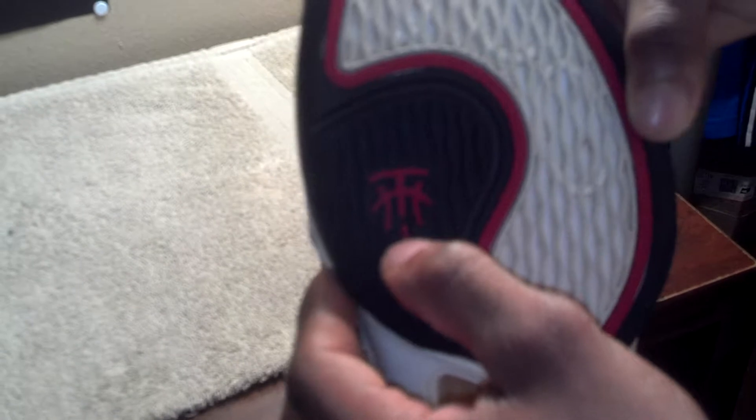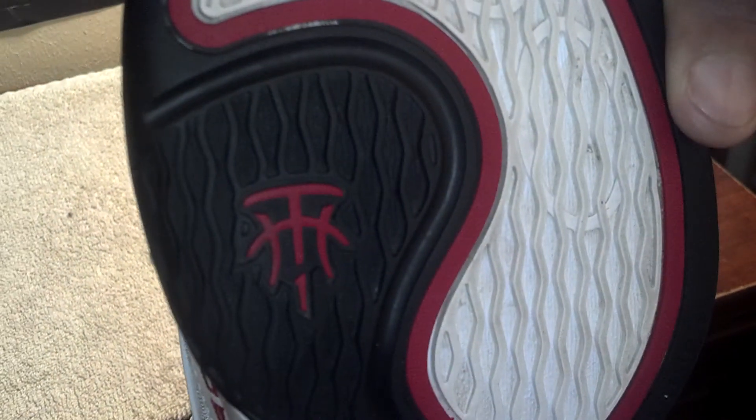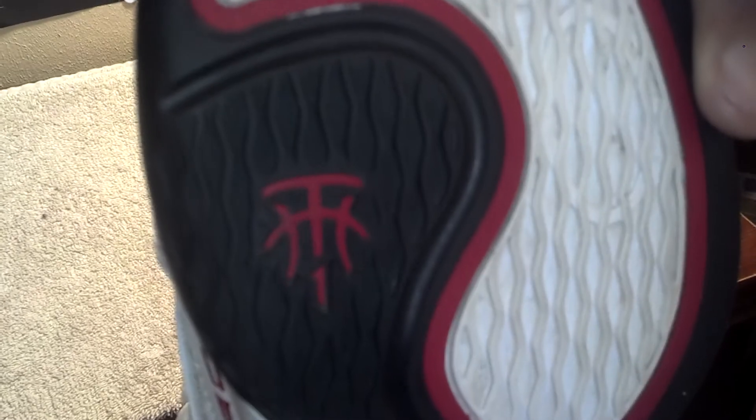There's a T-Mac logo right there and it is the Chinese symbol. Once it focuses in, you got the wood inserted in the middle of the shoe with this logo on it as well, which is dope in my opinion.